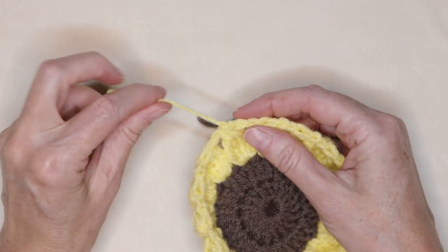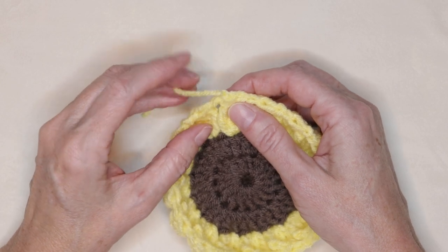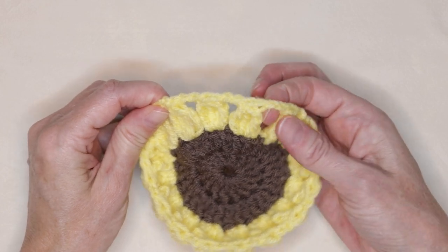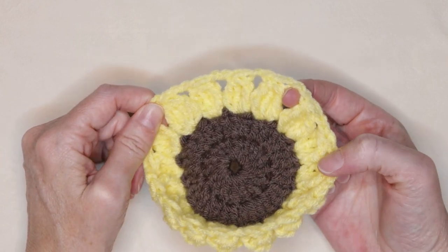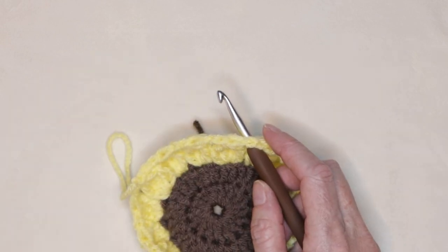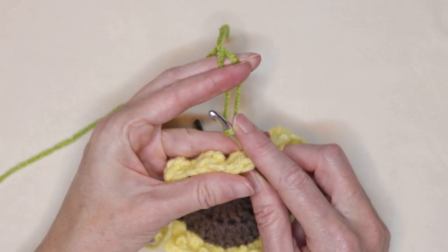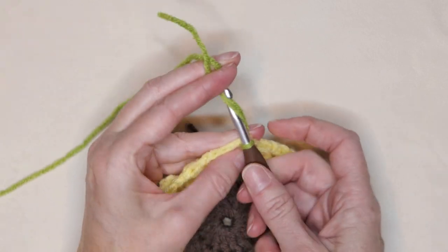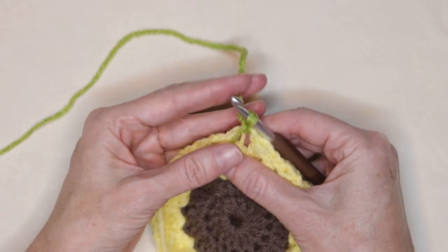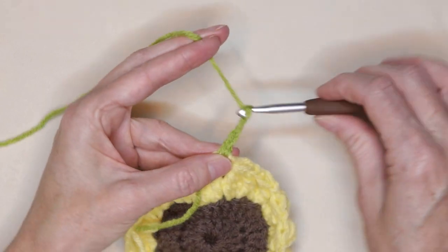To start the leaves, look for where we joined. If you hold your yarn along your work, this here is going to be a corner. We want to leave three empty spaces and put our hook into the fourth right over here. Pop your hook in, loop of your leaf color yarn on your hook leaving a long enough tail. Bring it through and slip stitch with both strands to join. Drop your tail, holding it along the side of your work. Chain three: one, two, and three.